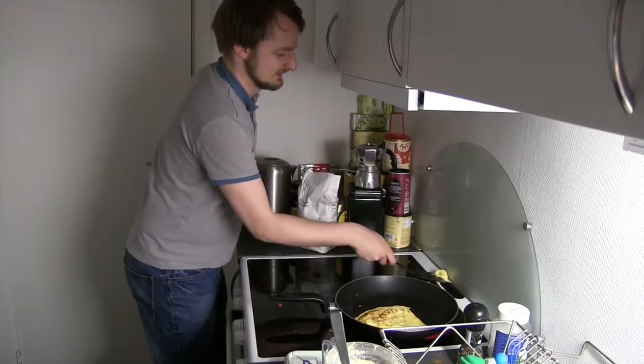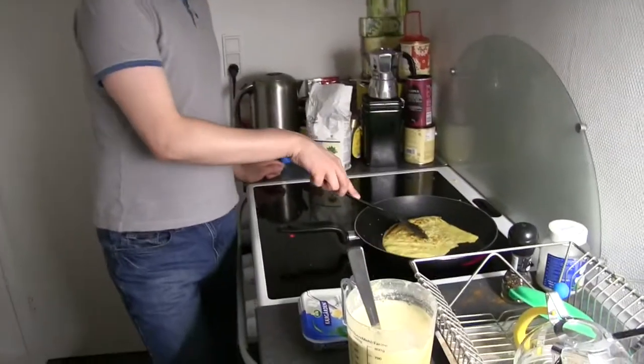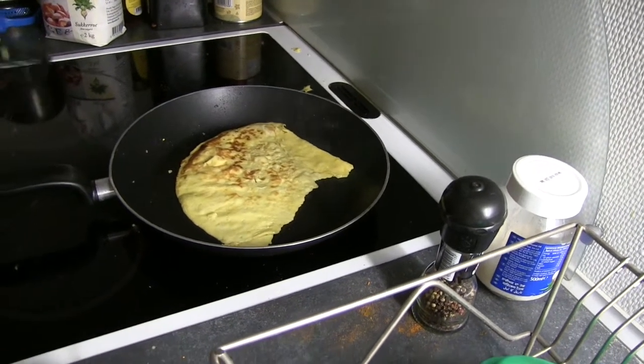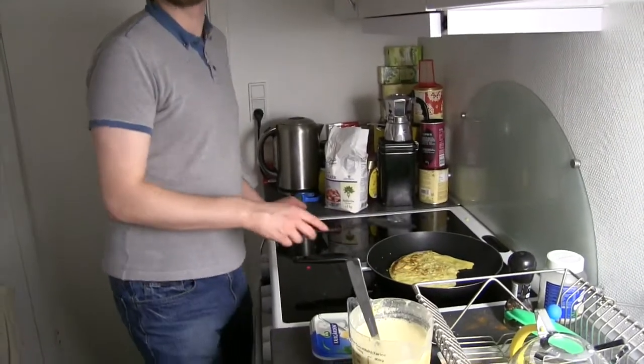Don't put it back in. And it's your first pancake. Don't be too harsh on yourself if your first pancake looks like that as well, because this, believe it or not, is still edible. Like any perfectly shaped pancake. It's pretty yellow, isn't it? We used free range eggs. But it should be fine — it should be very tasty. So we're nearing the end of our first pancake here. I think we've got a treat.